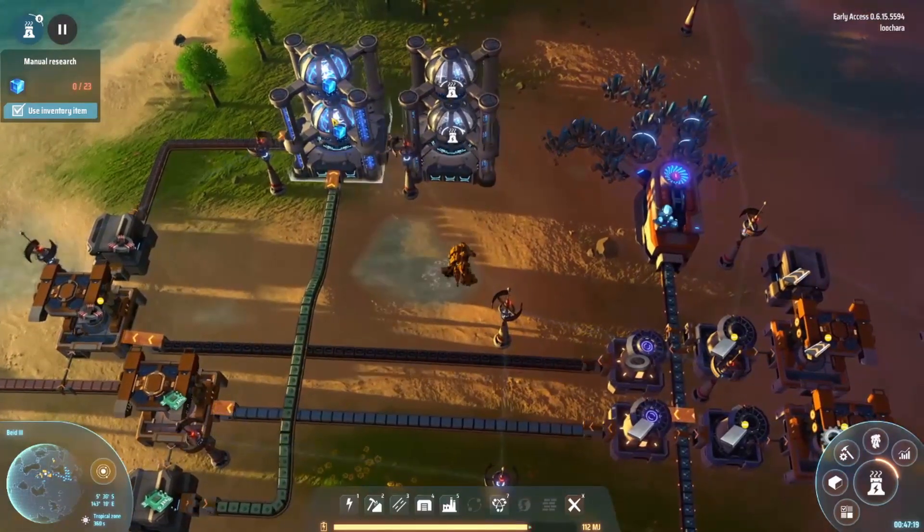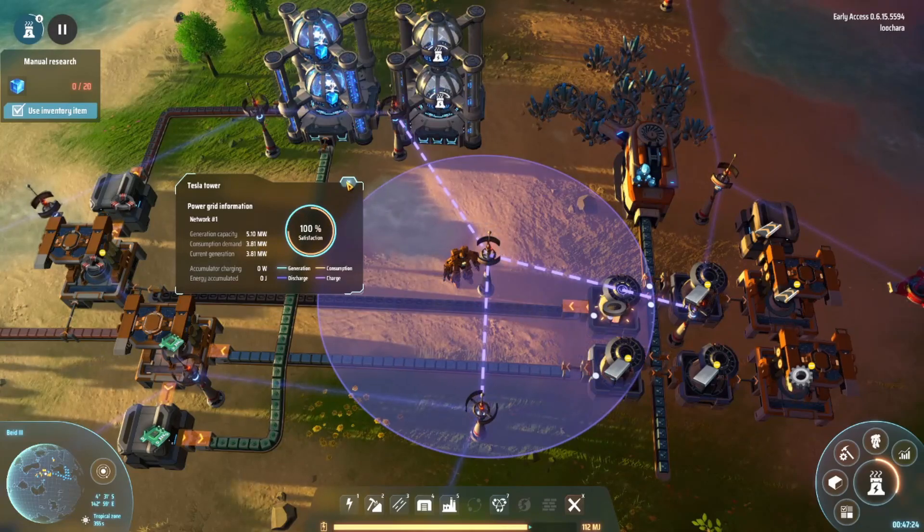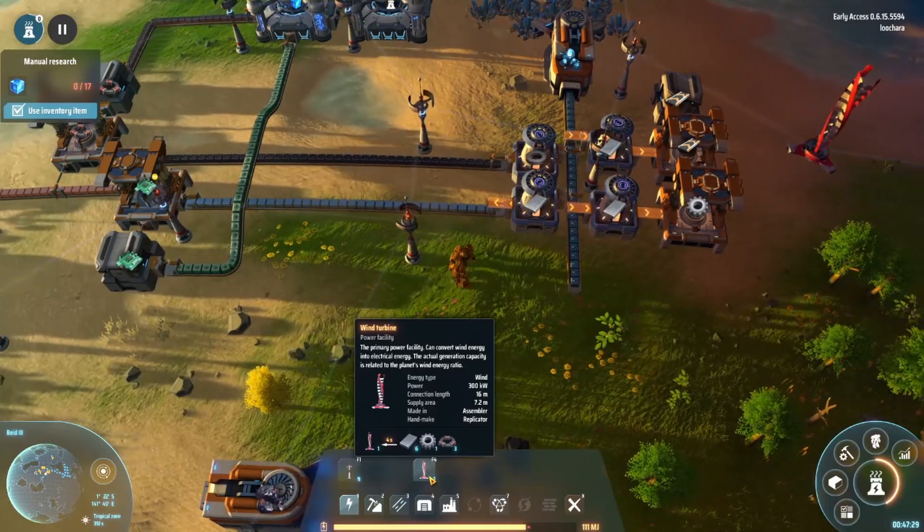These probably take a lot of power, don't they? Oh my goodness — we are way over our capacity. Man, that's crazy. I just put a bunch of these down recently, and apparently I need to put a bunch more.